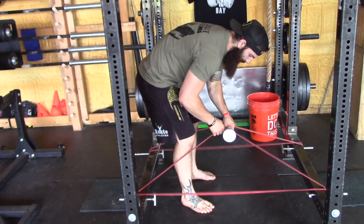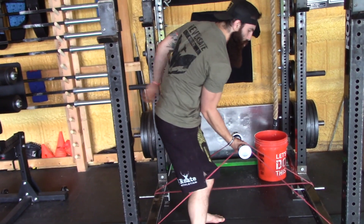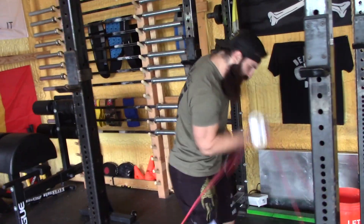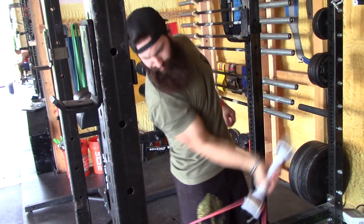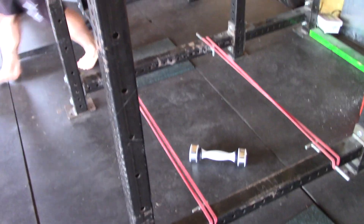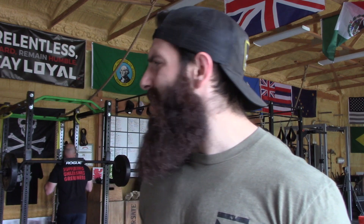Curveball — here comes one: banded curls. Throw some bands around this baby. Serious tension, serious lockout power in the curl. Strong biceps, bigger biceps. Use any band you want — you can use the heavy bands, the light bands, whatever you want. This thing is durable and it can stand it. Plus you're gonna come out of it with a bigger gun show than you started.